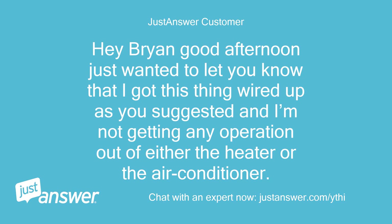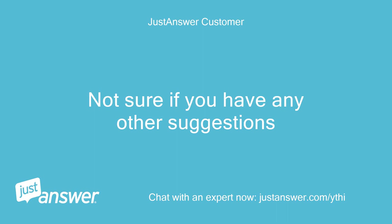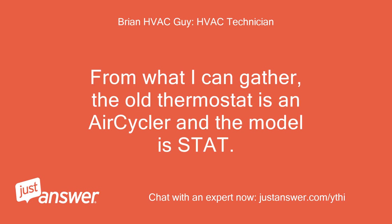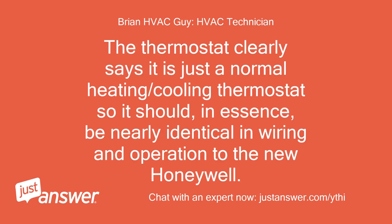Hey Brian, good afternoon — just wanted to let you know that I got this thing wired up as you suggested, and I'm not getting any operation out of either the heater or the air conditioner. I was able to get the fan to kick on when I switched it from auto to on. I reviewed your picture of the old wiring and I reviewed how I wrote for you to wire the new one and it is correct. From what I can gather, the old thermostat is an air cycler. The thermostat clearly says it is just a normal heating/cooling thermostat so it should, in essence, be nearly identical in wiring and operation to the new Honeywell.